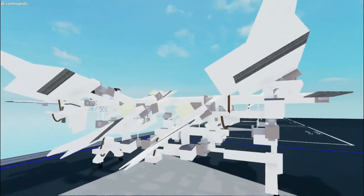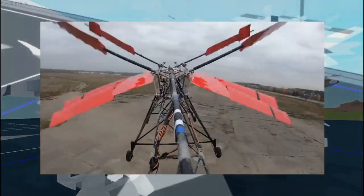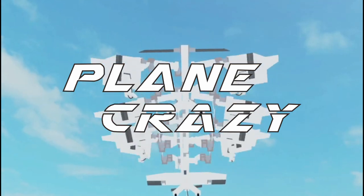This is a mechanical wing that I made in Plane Crazy, inspired by these guys who made the first flying mechanical flapping wings in real life. And now I'm remaking this in Plane Crazy.